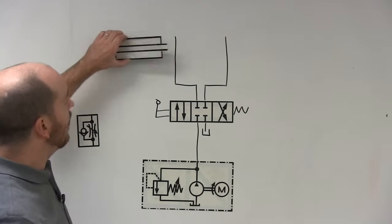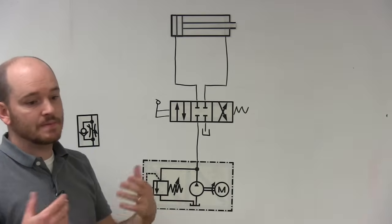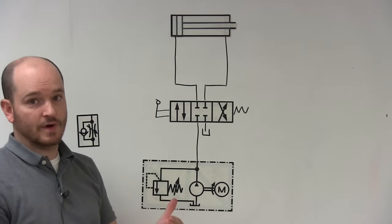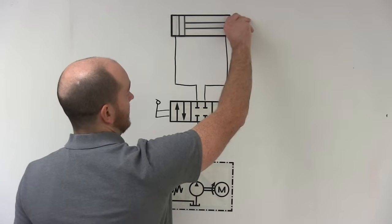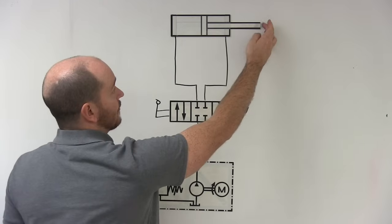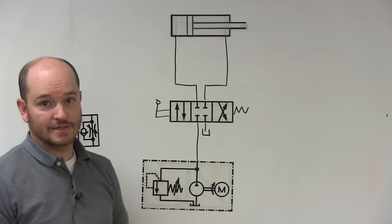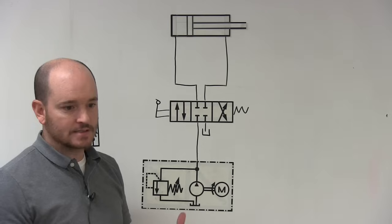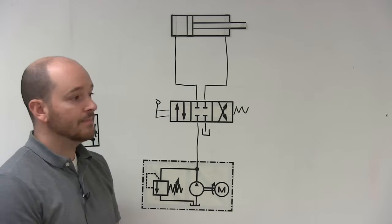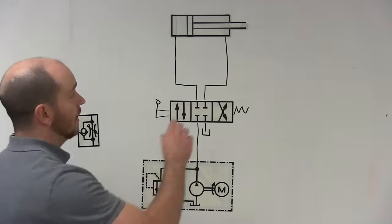When you hear that something needs to be metered in or metered out, you have to ask yourself: is it in both directions or just one direction? When the cylinder is extending, this is my input and this is my output. When retracting, input and output swap. That's the first question you need to ask yourself with any circuit you're trying to understand. In this case, I want to meter it in on extension.